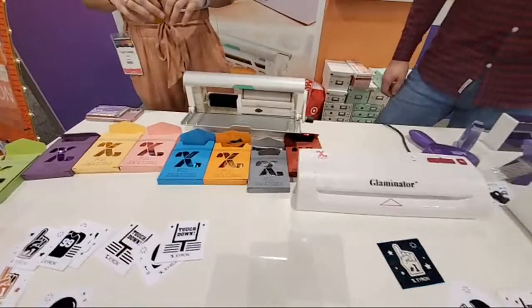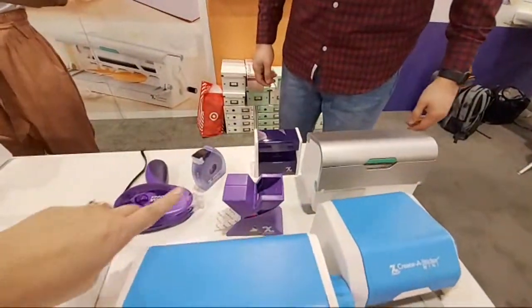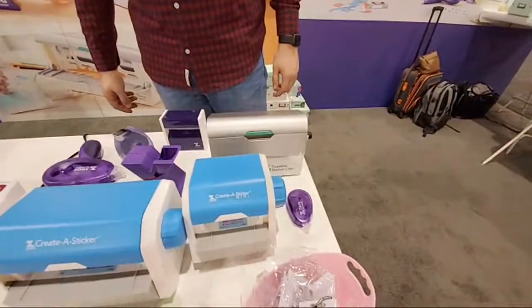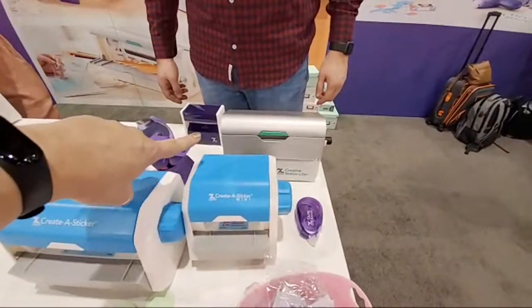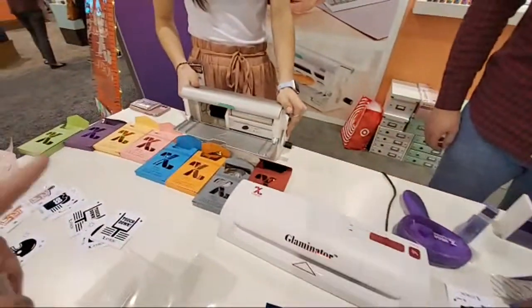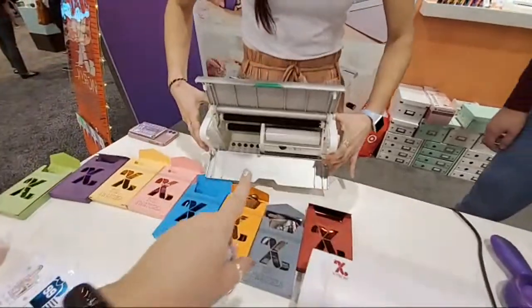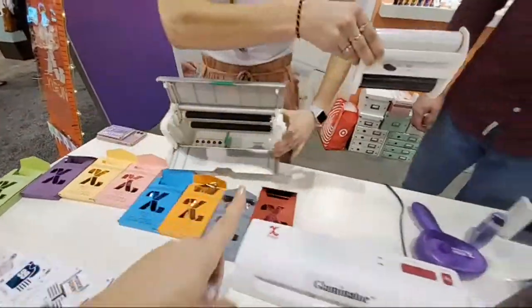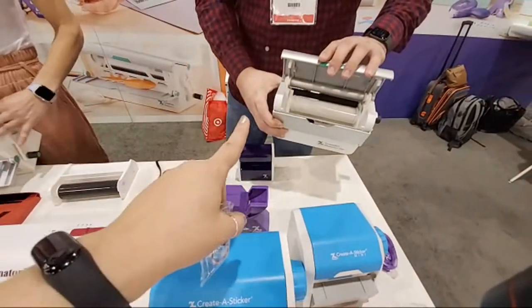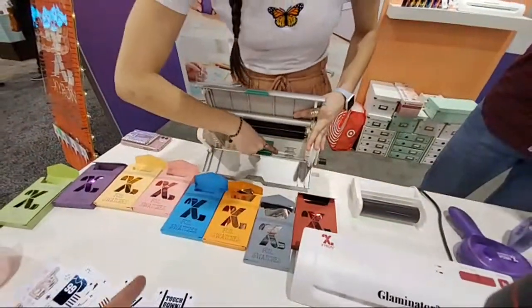There are some fun giveaways — a level and a tape measure for DIY crafters. You know I use all their products religiously: the 3-inch, the 1-inch, the magnetic tape, the mega runner, the tape runner. I use my Creative Station Light and my big Creative Station all the time. You can use the same cartridge from the small machine in the large one, and the large one can also take a smaller cartridge with a little adapter.